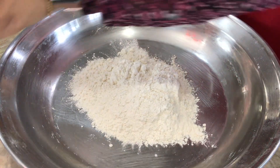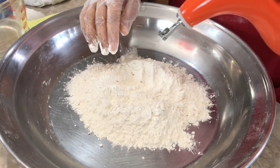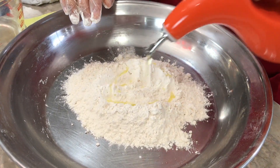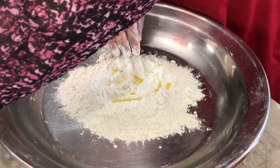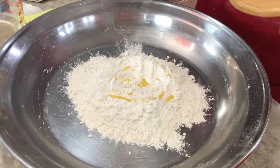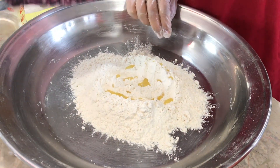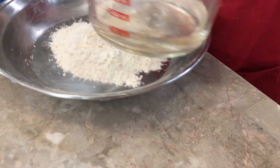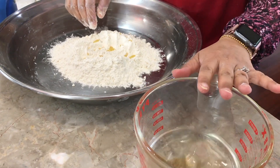To the flour we're going to be adding about two tablespoons of olive oil — you don't want too much. We're also going to be adding a little bit of salt to taste, just a little bit. Then I have one cup of water here — this can just be normal water, doesn't have to be cold, just normal water. I've got one cup.